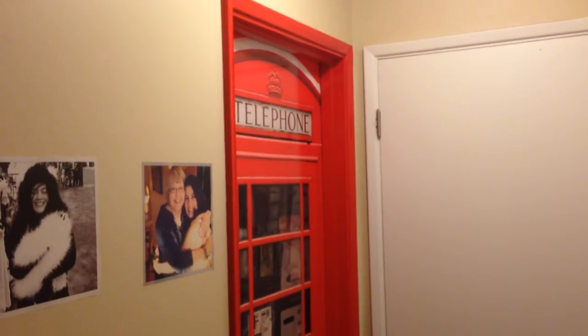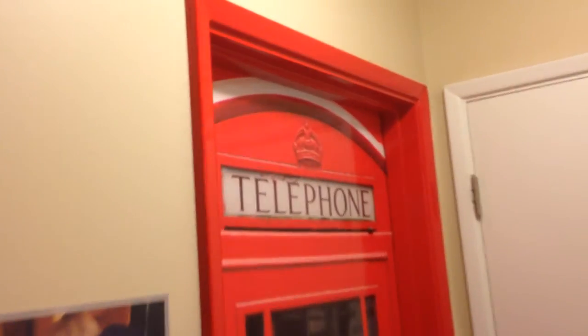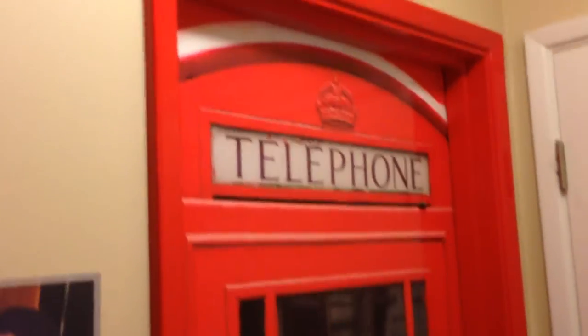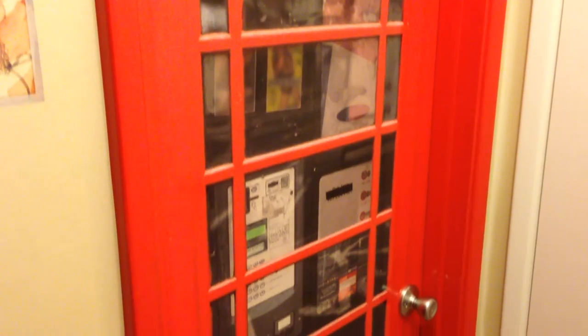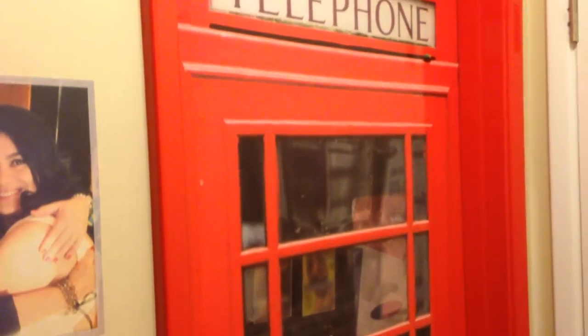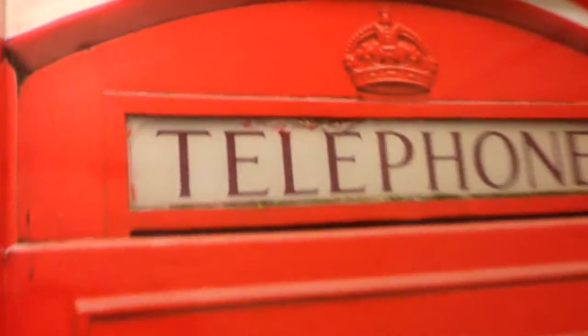What you see right here is a door wrap that goes to my laundry room. It's a high-quality vinyl — actually the same kind of vinyl that goes on car wraps — so it'll definitely last a lot longer inside than outside. It'll last for years and years. It's very easy to clean up, very durable, and the quality of the print is unbelievable. It almost looks like it's real.